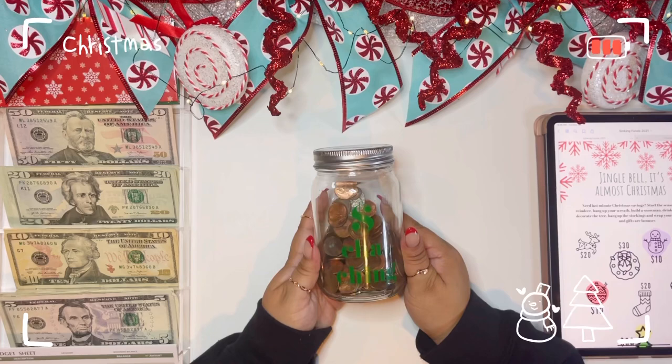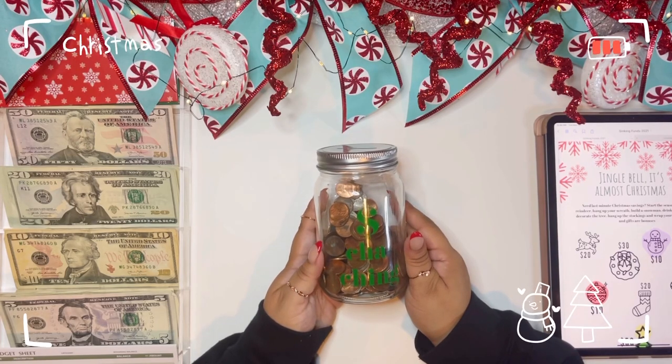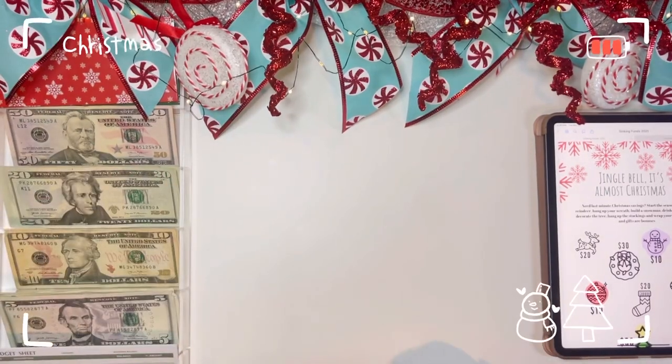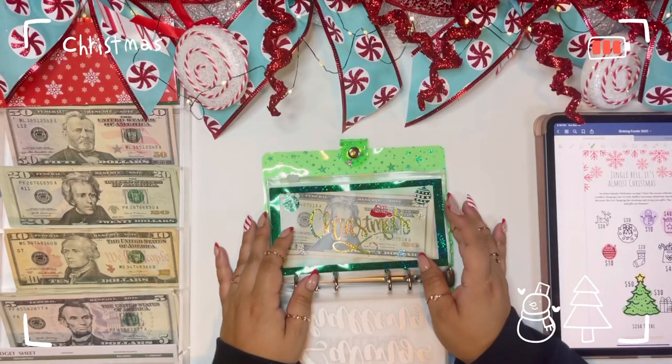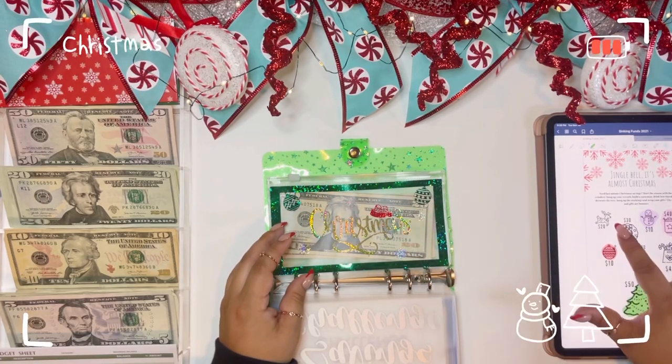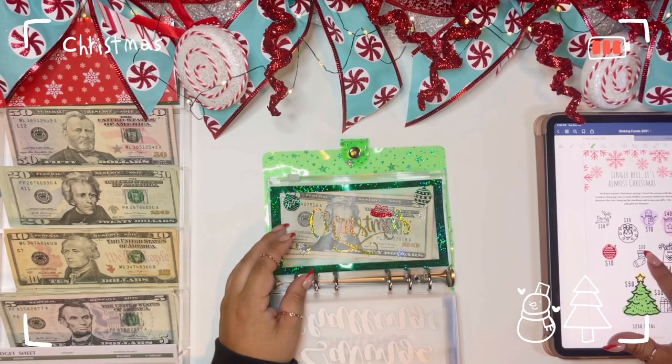Let's start with our savings challenges before we get into the fun part. We're going to stuff our Jingle Bell It's Almost Christmas challenge — we are going to do this $20, this $30, and this $20 because it is the final paycheck of November. For my paycheck on the 15th of December I'll be stuffing the last two, and that's also going to be $70.